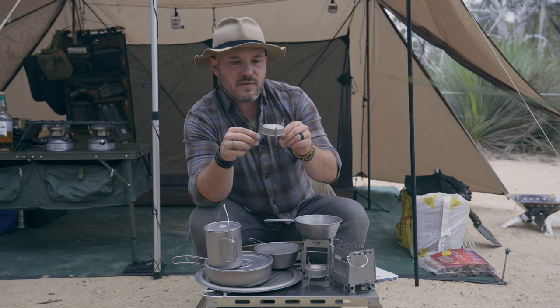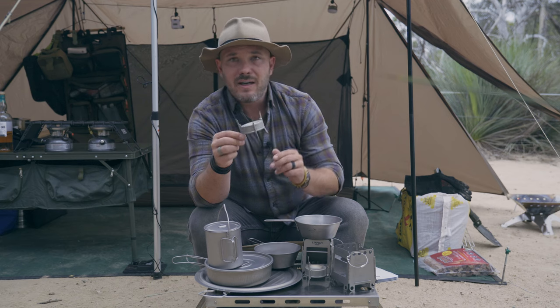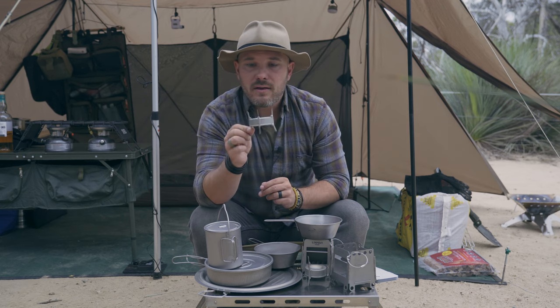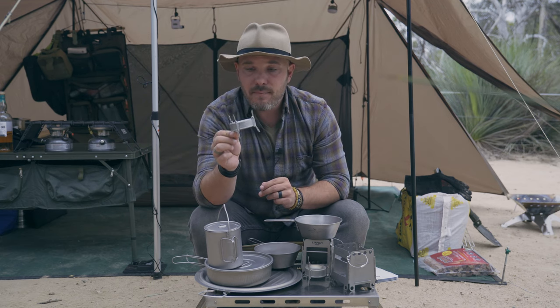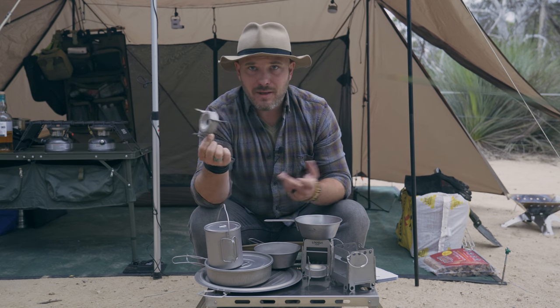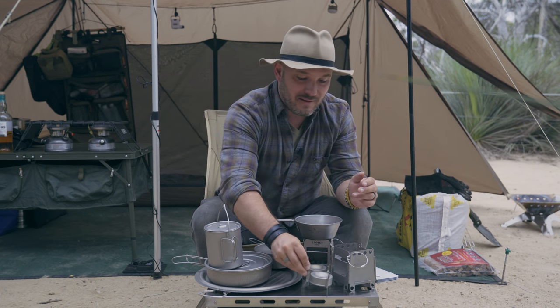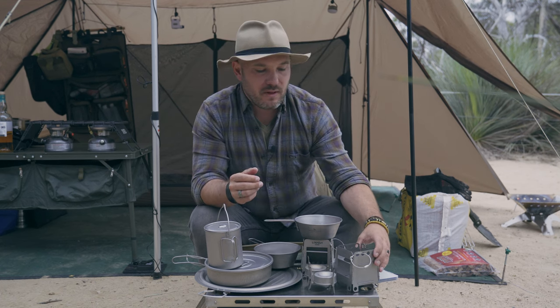It burns for about 10 minutes on ethanol, methylated spirits, shellite, or whatever. If you need to cook for longer than that, you're going to have to let it cool down, put in more fuel, light it again, and wait for it to prime. It is a little bit hard but it'll definitely get you there. Comparing this to a normal size stove with a gas canister, you can't really compare the two.